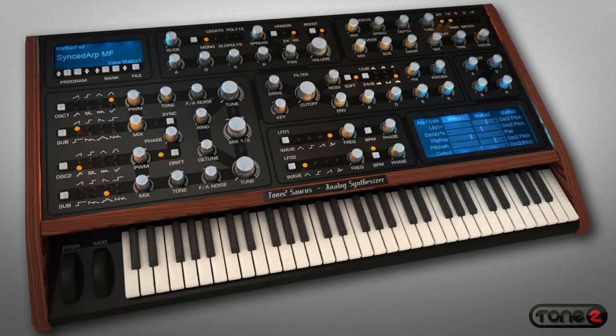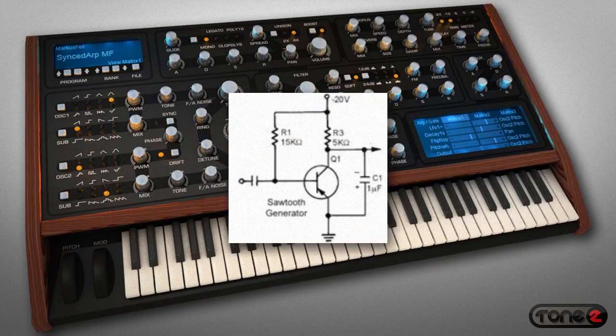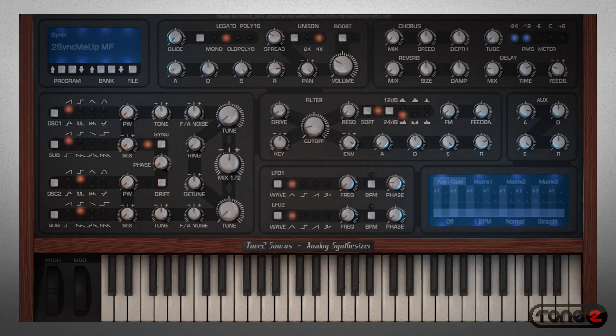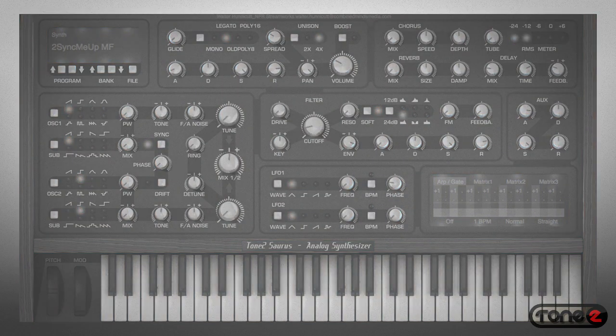Meet Saurus, a remarkable new analog synth from Tone 2. It starts with an audio engine that replicates original analog waveforms with greater accuracy than any other virtual synth on the market. Look at these waveform plots and you'll see what I'm talking about.